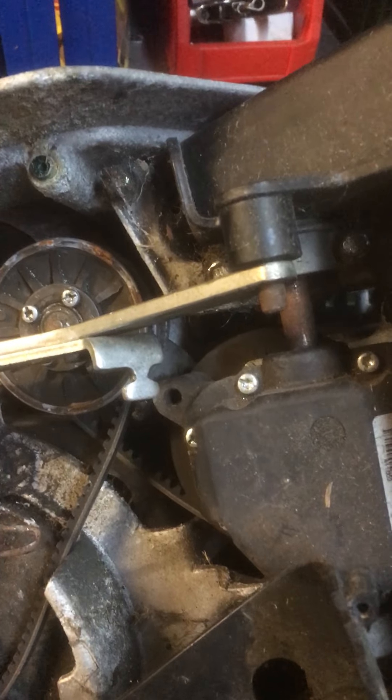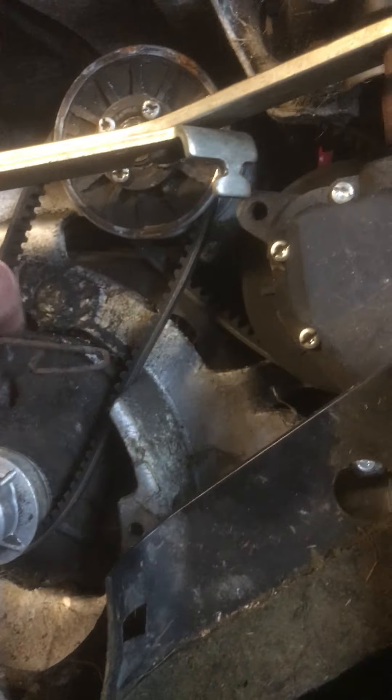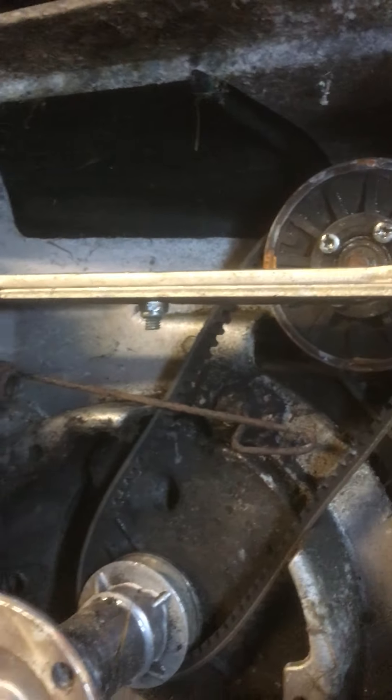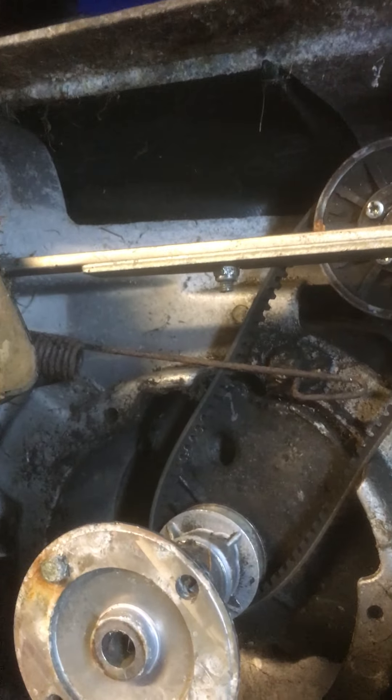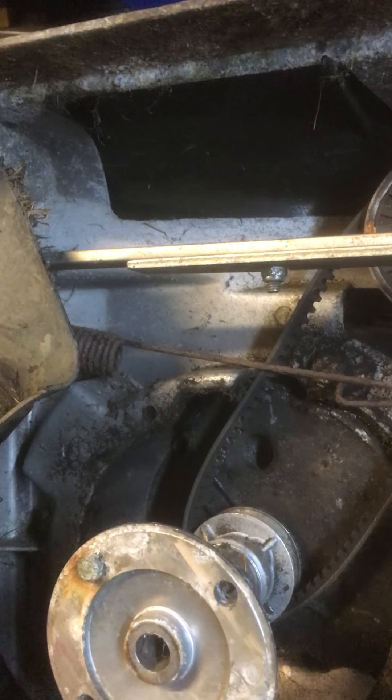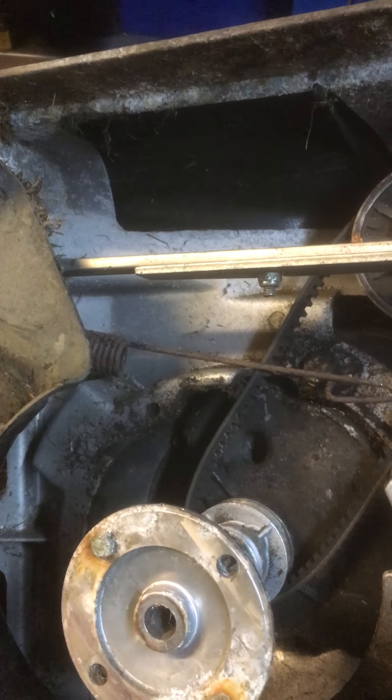Then we'll have a bit of fun putting some tension on this spring, which is here — you can probably see it. That spring has got about a 110-pound test, I hate to think. Anyway, we'll see. I'll show it to you when it's all back together again.